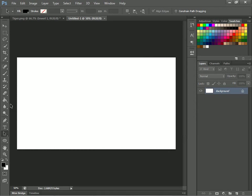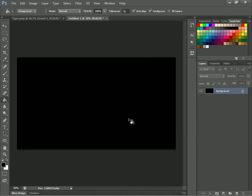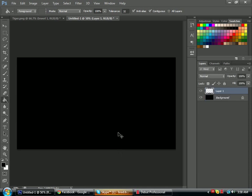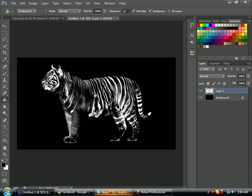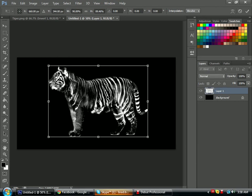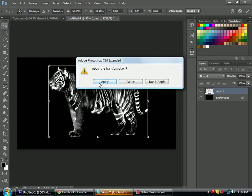Now it will pop up and you want to change the background color to black. Now you'll want to paste it — Control+V. Resize it and apply.